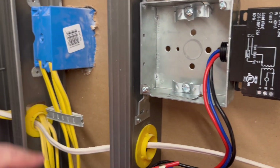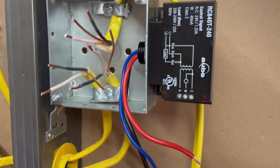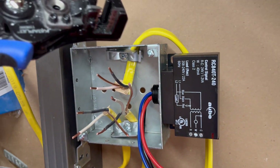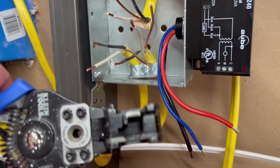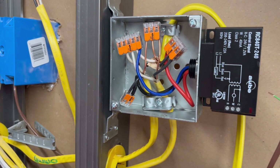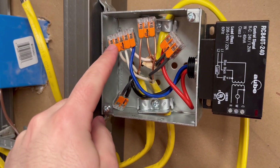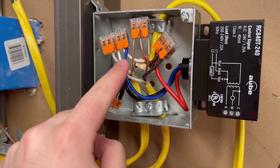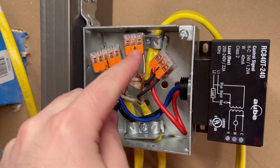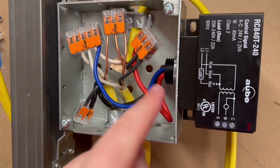Now I'm going to move my wires over to this box — obviously shut off your breaker if you haven't already. So I have the two heaters moved over and the feed. The feed right here, then the heater here, and the heater here — just use these to strip all those wires. The black going to the black on the Aubie, all the neutrals together with the blue on the Aubie, all of the grounds together between the feed and the two heaters, and then the two blacks from both heaters on the red of the Aubie.